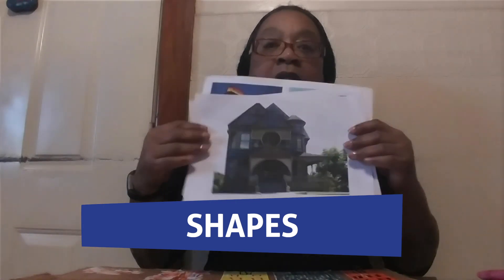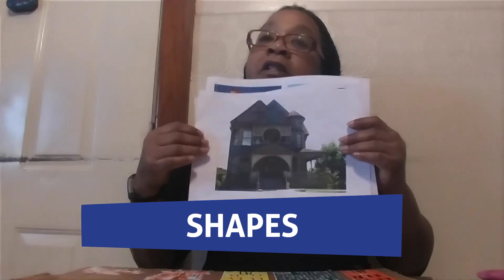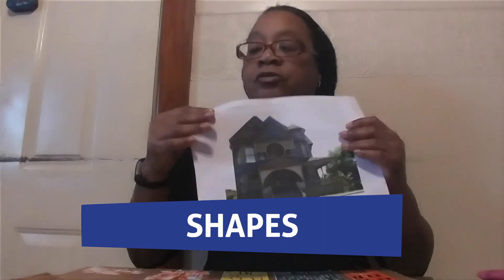Buildings are everywhere. They come in different shapes. We have a triangle, circle, a half crescent, and you can't see the door but it is a rectangle shape.